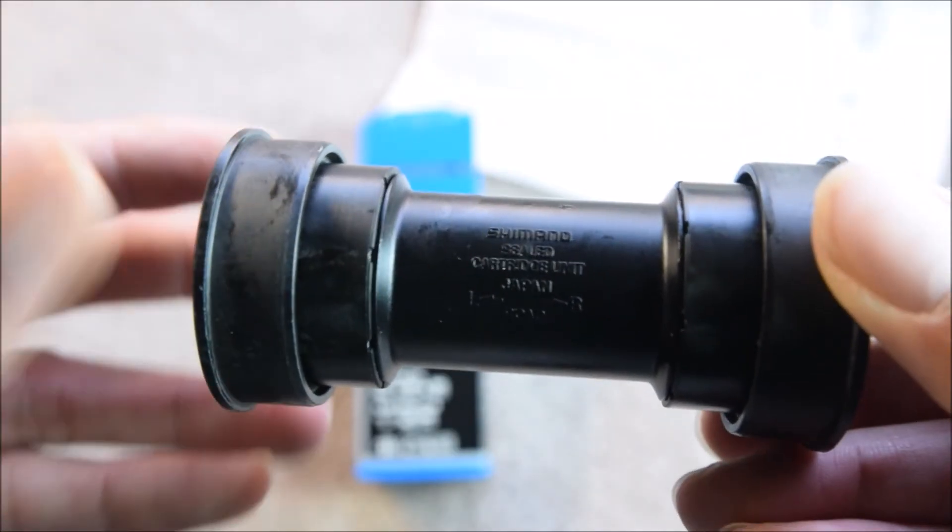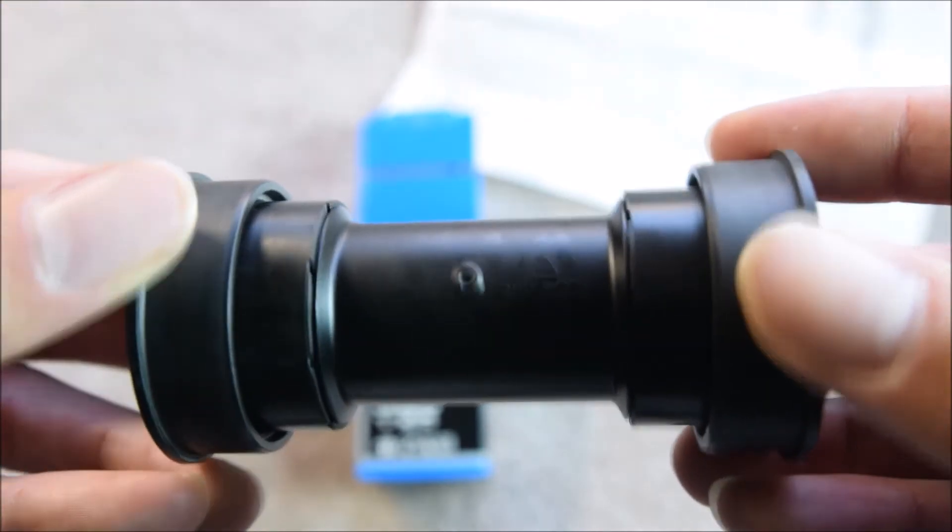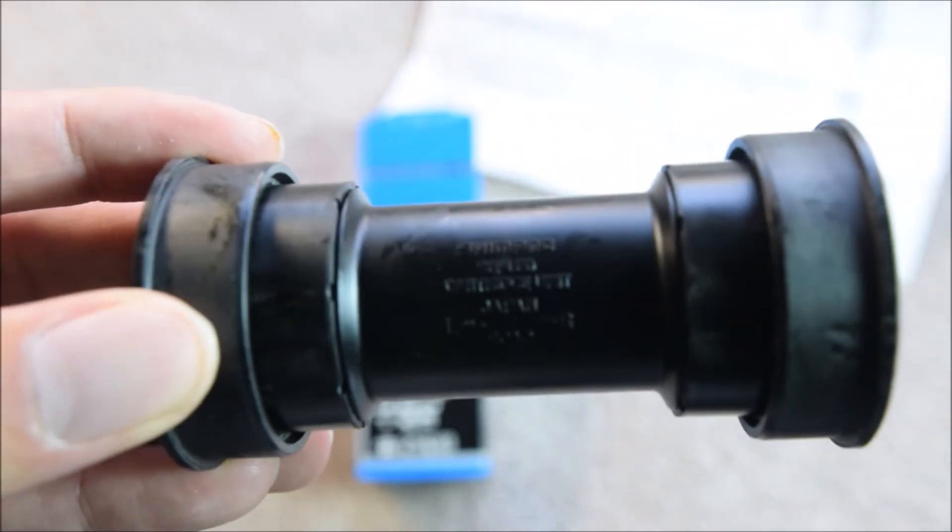Well there we have it — the Shimano bottom bracket Dura-Ace for BB-86 press fit frames.